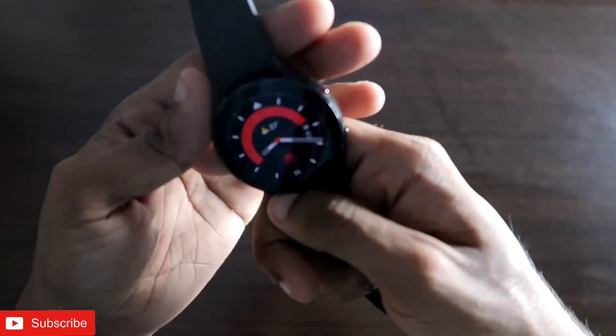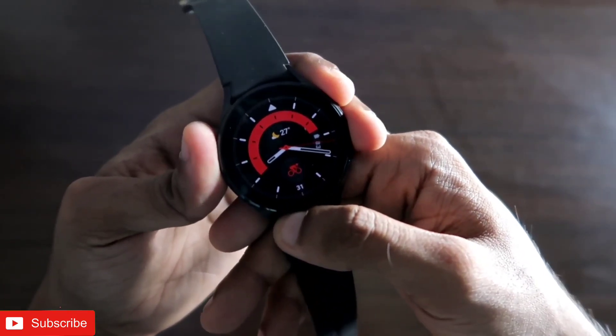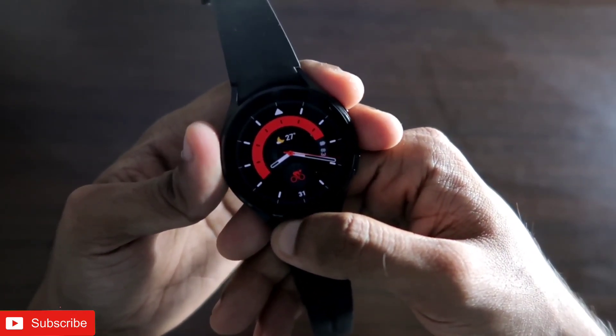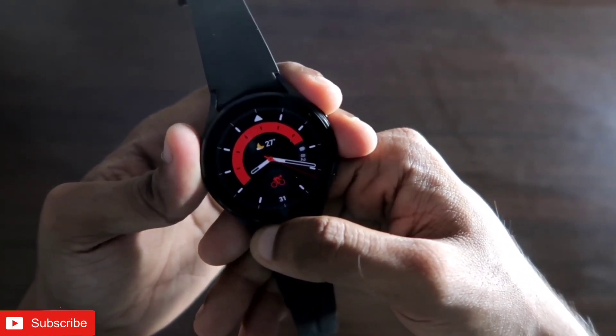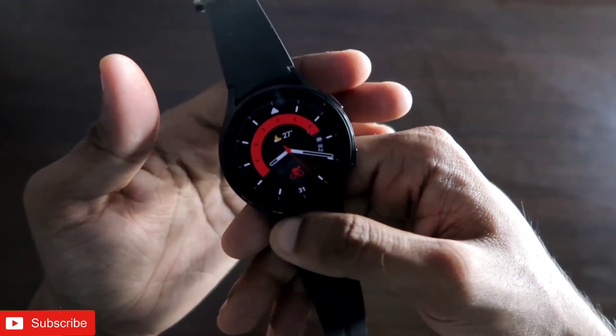That's it guys — I wanted to tell you about the calculator app you can get on the Samsung Galaxy Watch 4. I hope you liked this video. If you did, don't forget to like and subscribe to my channel and hit the bell notification. I will be making more videos like this — thank you guys, have a great day!